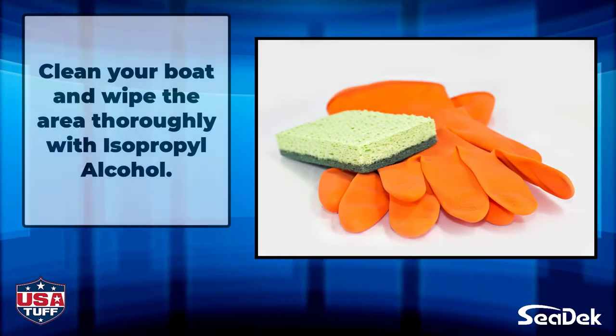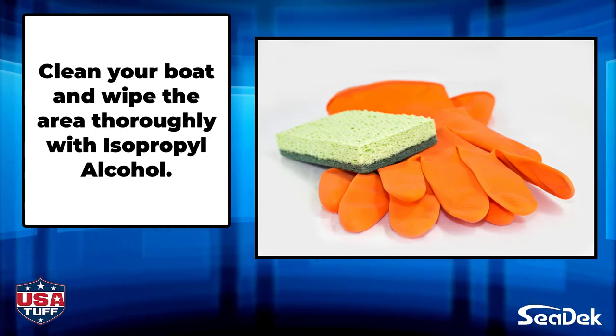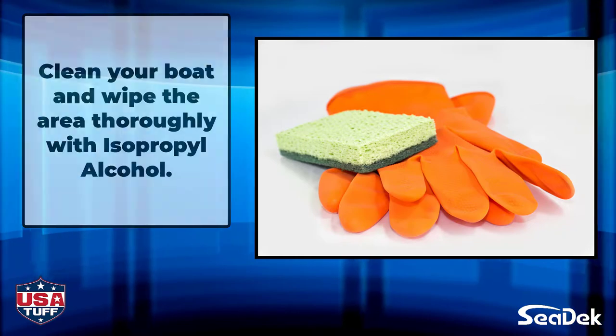Before you start the installation, make sure your boat is clean. Then wipe the area thoroughly with isopropyl alcohol before you install your pieces.